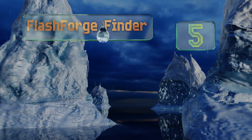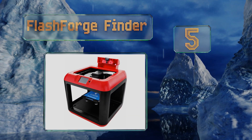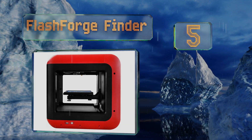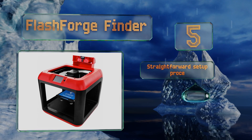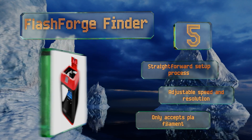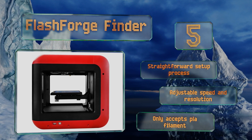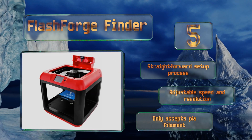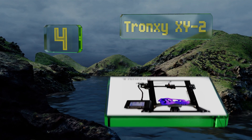Halfway up our list at number five, the FlashForge Finder has a slide-in, slide-out bed that makes it easy to remove models when finished. It operates quietly so you can go about your other business without being disturbed while you wait, and it features built-in Wi-Fi. It offers a straightforward setup process and an adjustable speed and resolution, but this one only accepts PLA filament.